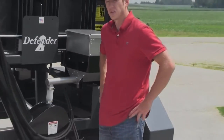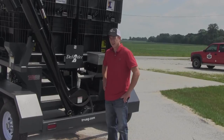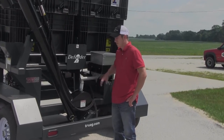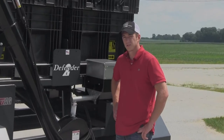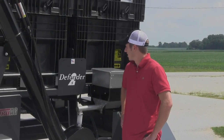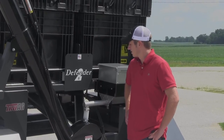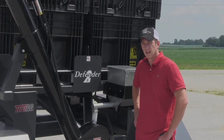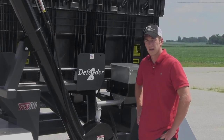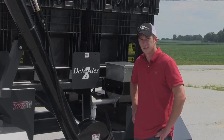That's a basic overview of the Truag Defender 2S series. These are used to fill anything from huge planters to drills and what have you. We really think Truag outdid themselves here — this is the elite seed caddy on the market. Give us a call here at Fennig Equipment to see how we can build one to suit your operation. Thanks for tuning in.